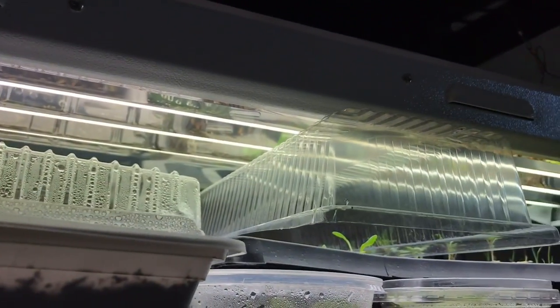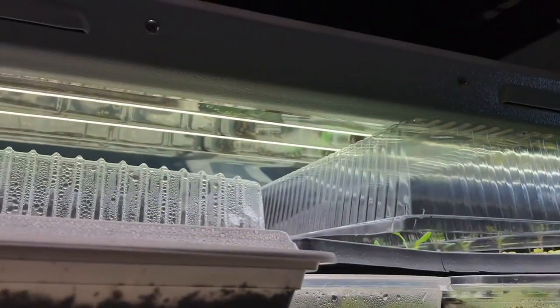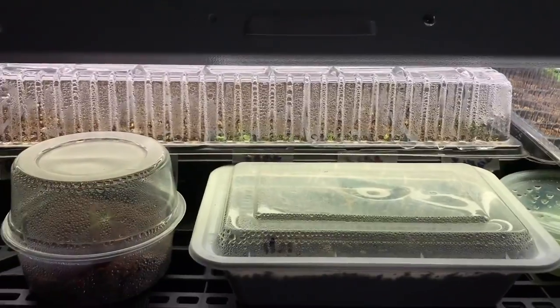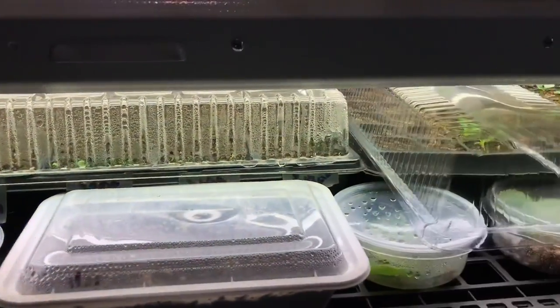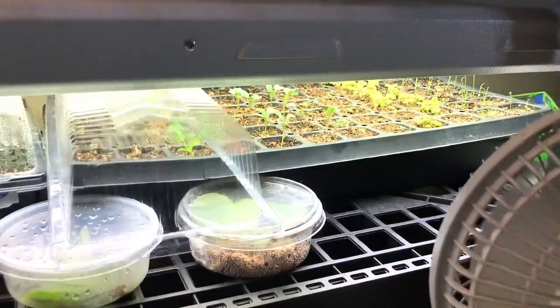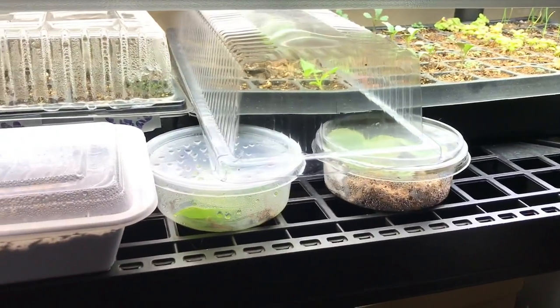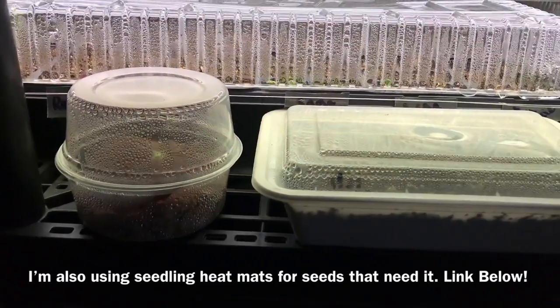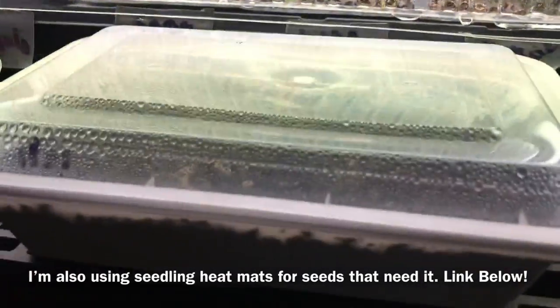Here is the T5 light I picked up last year. You can see how close it is to the seedlings — that's about how far you want them from your seedlings when they're first sprouting, just a few inches above. It feels wrong but trust me. These are the first two trays I started, and the flower tray was the third.